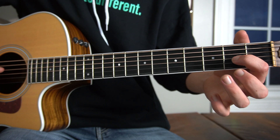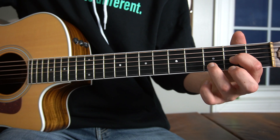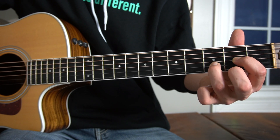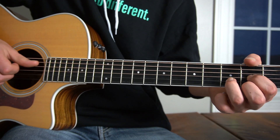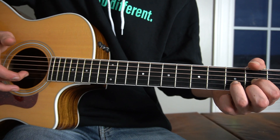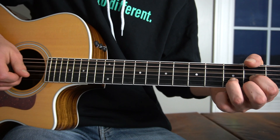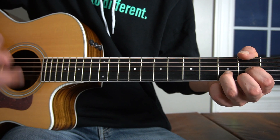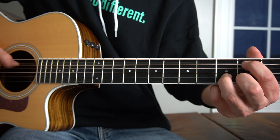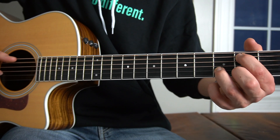To play D major, place your index finger on the second fret of your G string, your third finger on the third fret of your B string, and your middle finger on the second fret of your high E. To strum this, take your thumb and place it on the D string, your middle on the B string — pluck that — and then strike with your index finger. Then take your first finger up and hit the second fret of your A string, pluck that with your thumb, and then the open A string in context.